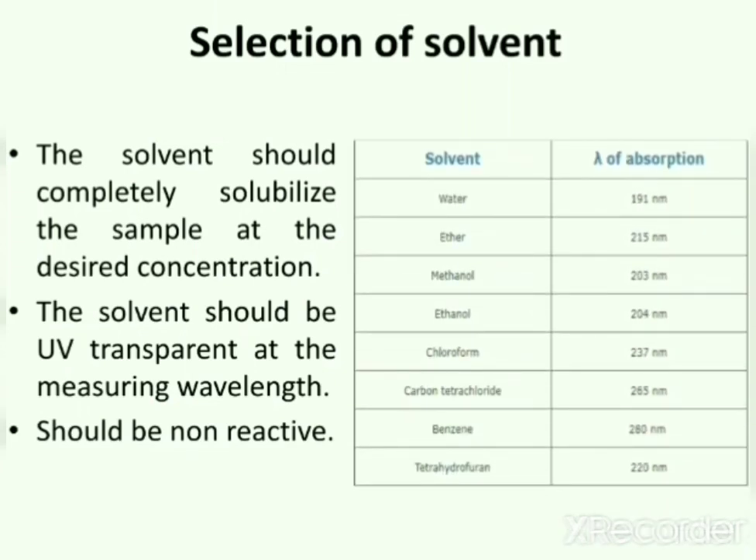Different solvents used and their wavelength of absorption are: water 191 nm, ether 215 nm, methanol 203 nm, ethanol 204 nm, chloroform 237 nm, carbon tetrachloride 265 nm, benzene 280 nm, and tetrahydrofuran 220 nm.